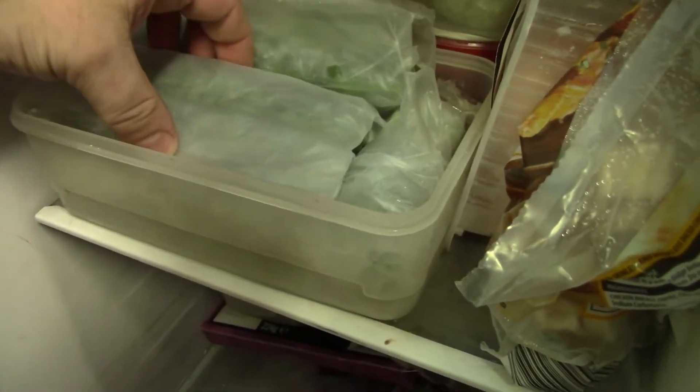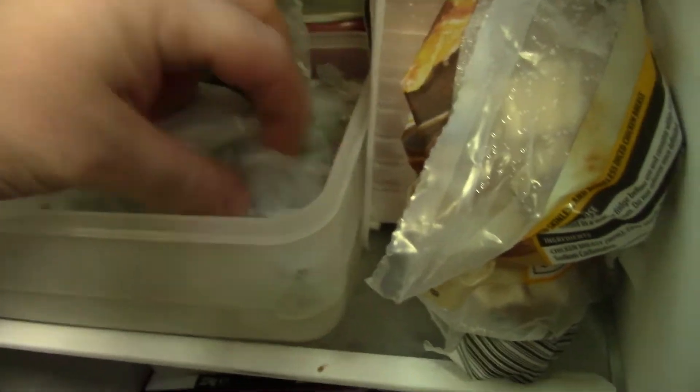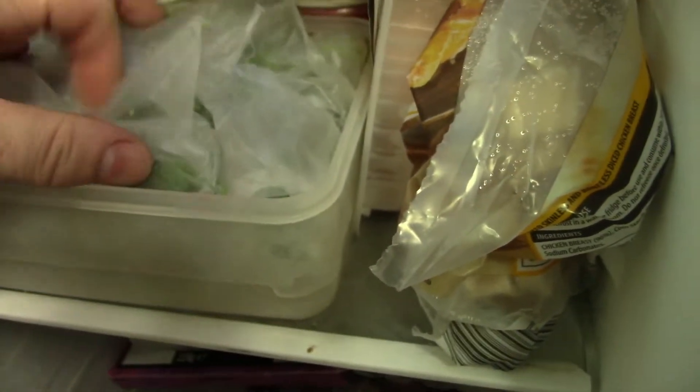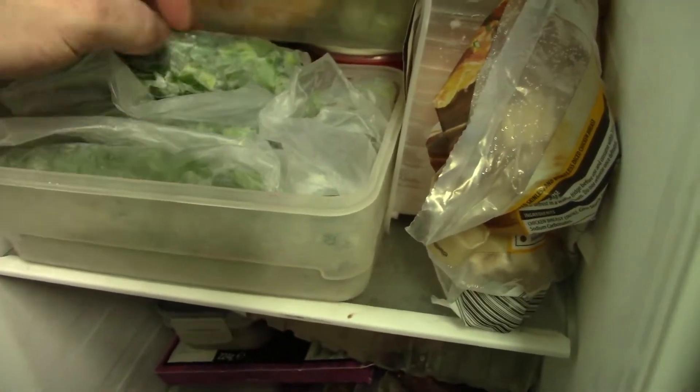That's all my bags of spring onions — there's about five, maybe five and a half bags. I certainly don't ever need to buy spring onions again.